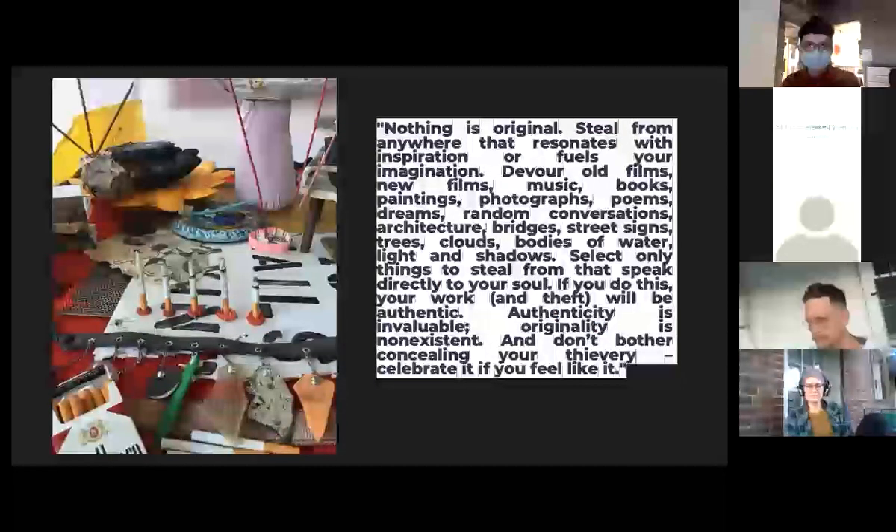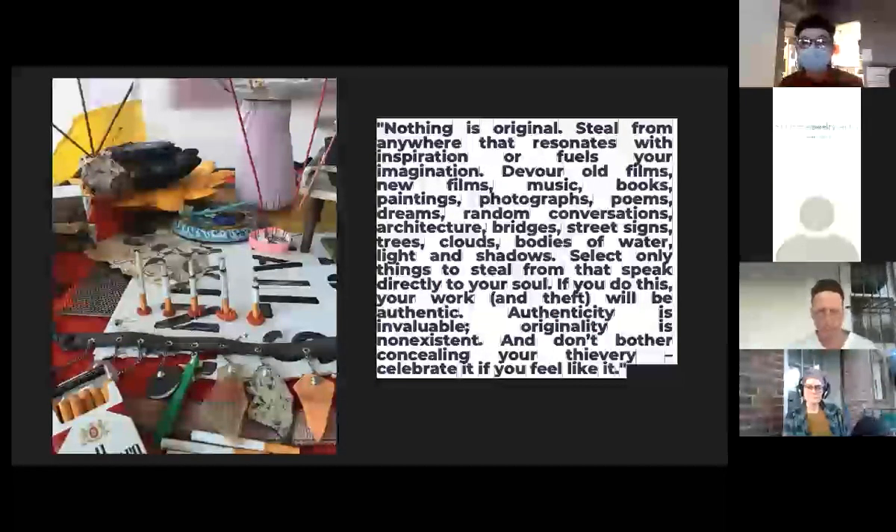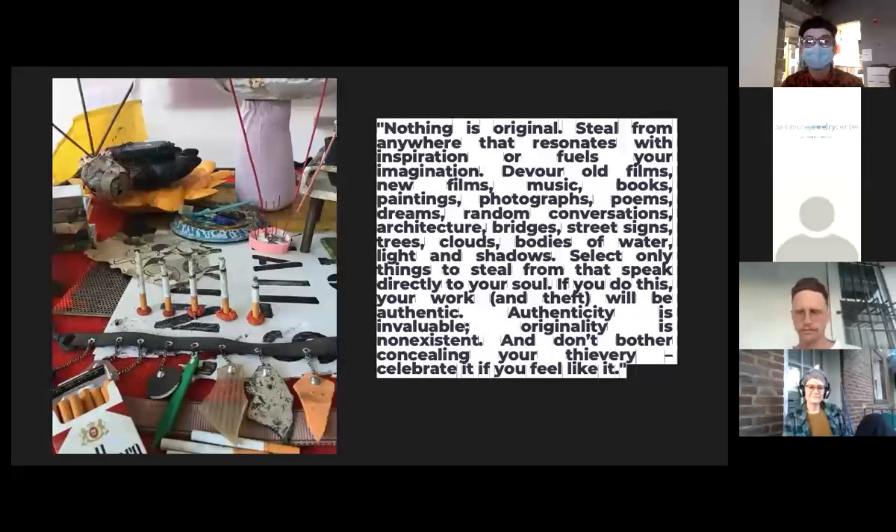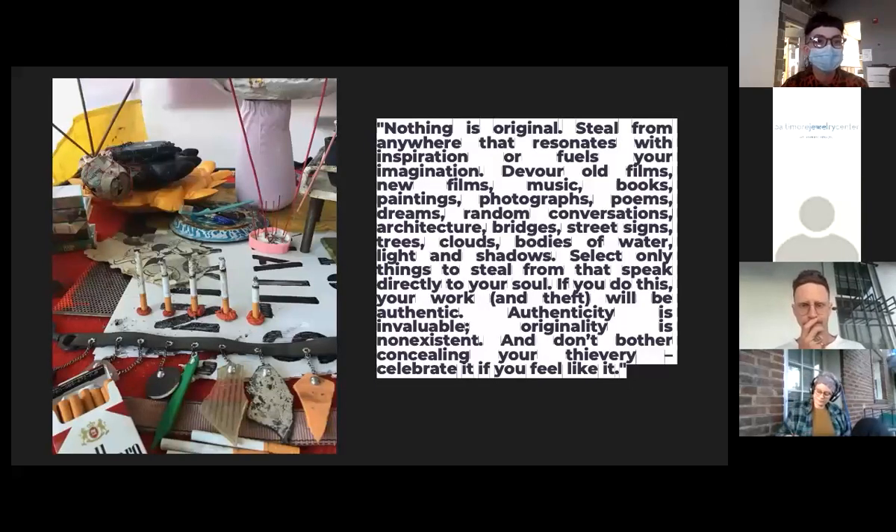Now I'm going to shift gears and talk about what I'm currently doing and what I've explored during this residency. Above is a Jim Jarmusch quote I'm using as a segue: 'Nothing is original. Steal from anywhere that resonates with inspiration or fuels your imagination. Devour old films, new films, music, books, paintings, photographs, poems, dreams, random conversations, architecture, bridges, street signs, trees, clouds, bodies of water, light and shadow.'